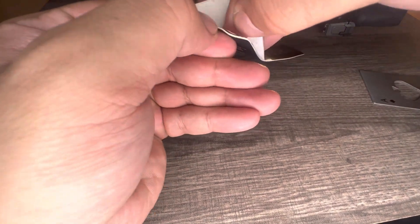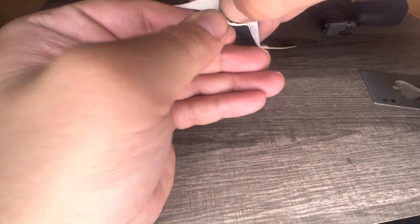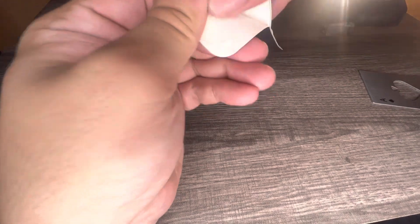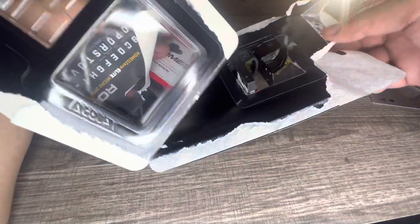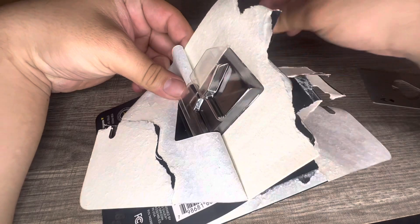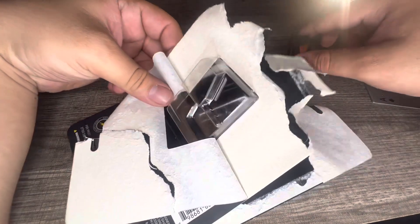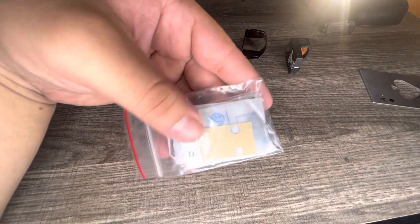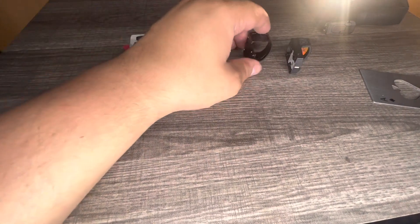Already off to the worst unboxing of all time. I'm not even planning to keep the box anyway. So you get the guide, you get the hardware, and you get the sight.